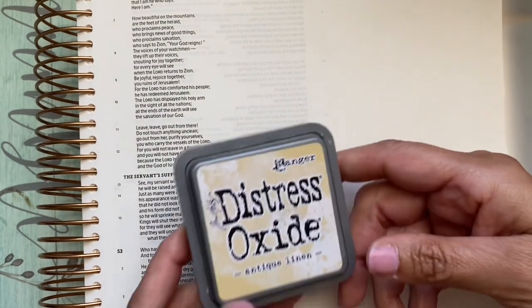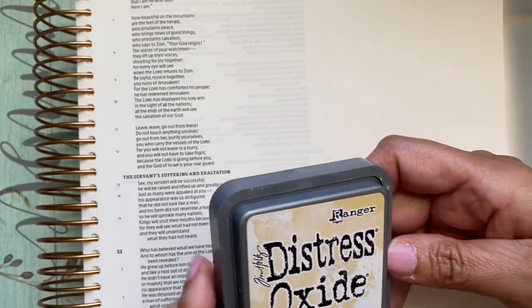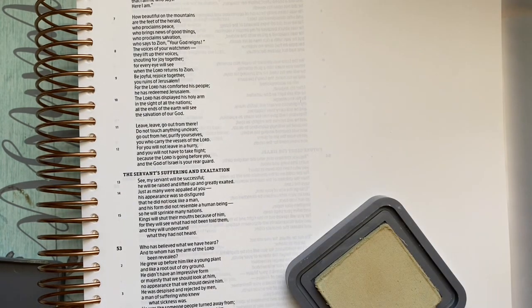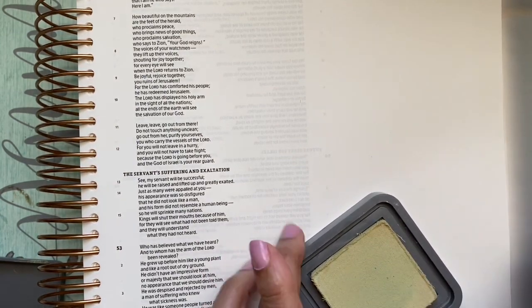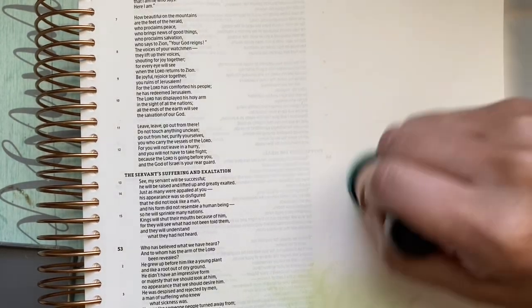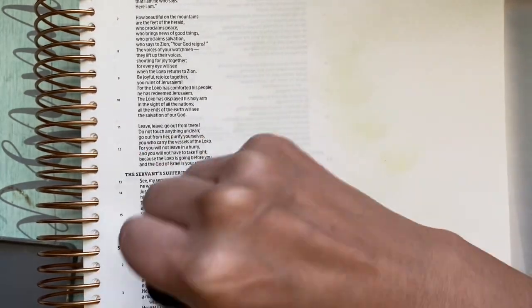First I'm using a Distress Oxide ink called Antique Linen. I was going to use some watercolor paint but I wasn't quite happy with the way it came out, so I figured I'd just stick with the Distress inks for now. This is a very light color and I'm just going to lightly go over the page. I do have a page protector behind it — so this is just a light wave of color.